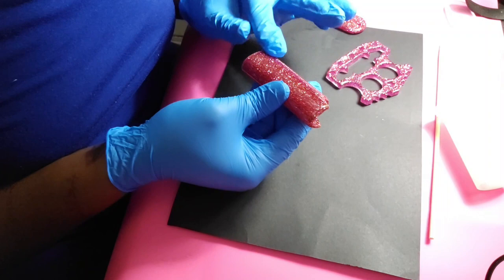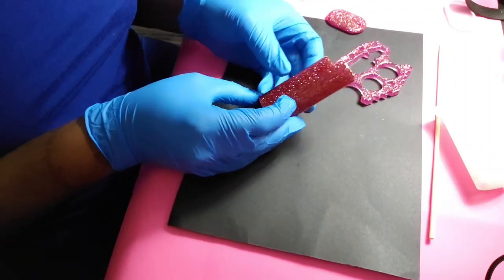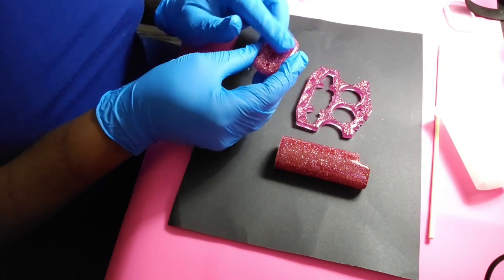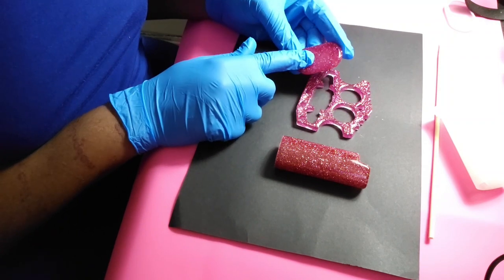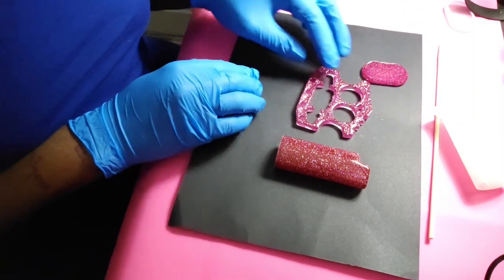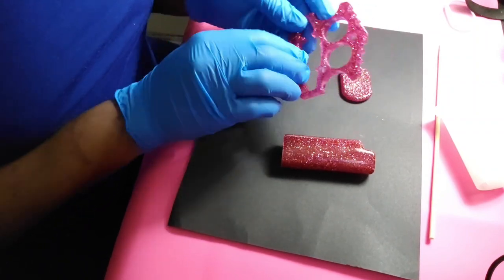Everything's shiny and smooth, no fingerprints — so that's that. That is completely done, and I'm proud of this little set. This dog tag — I'm going to put some vinyl on it. That's what I'm thinking about: put some vinyl on it and a jump ring, make this a keychain for myself.